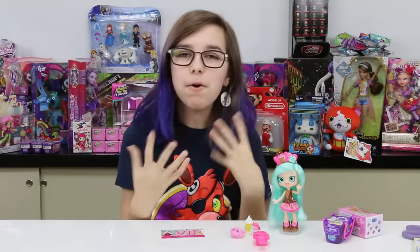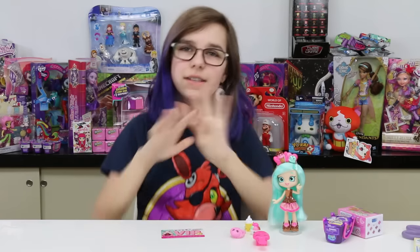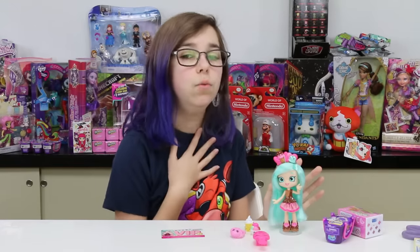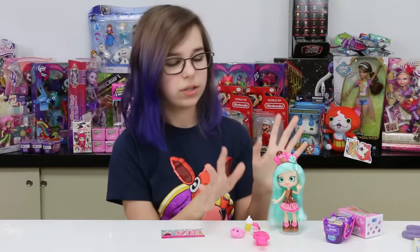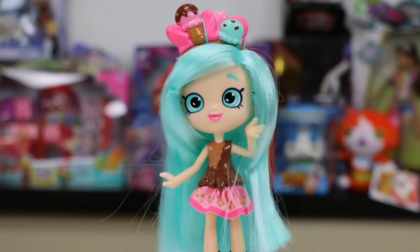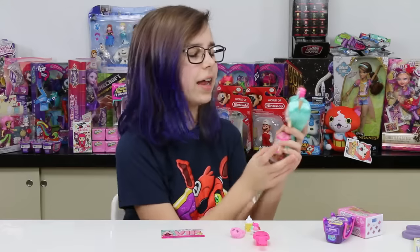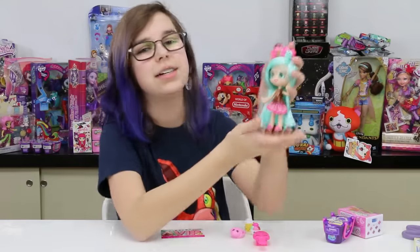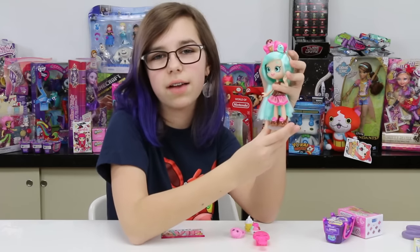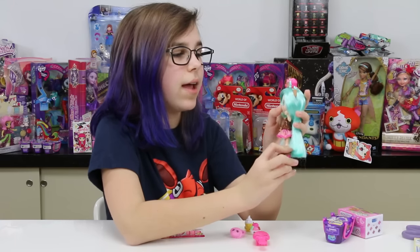Alright, I got her open — just sparkles everywhere, imagination! I got her open and I just want to say I really like the Shoppies just because they come with so much and they're so adorable. She is so cute, look at her! I'm just gonna go ahead and start with her and then go on to her accessories. I think the Shoppies are the cutest dolls I've seen.